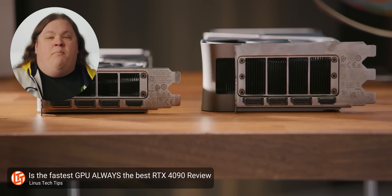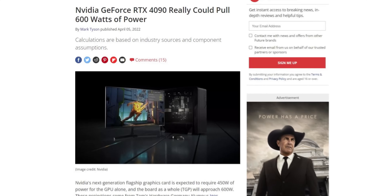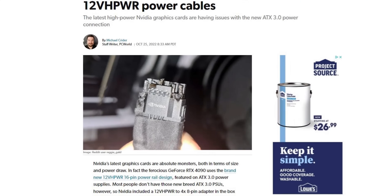NVIDIA's RTX 4090 was a massively powerful GPU with massive power consumption to match — something that's been making headlines since before launch, with or without combusting adapter cables.